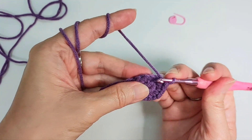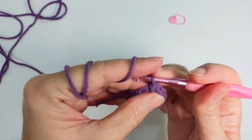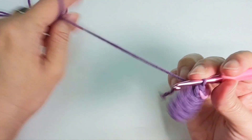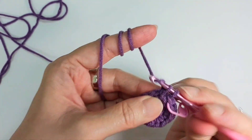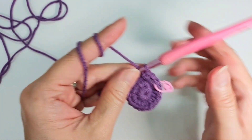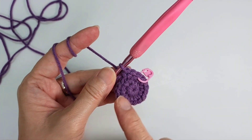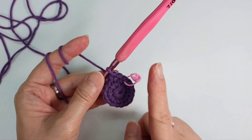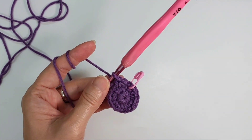Row three: I'm going to do one single crochet at the marker, then do an increase. Increase means two single crochet into the same stitch. So it's single crochet, increase — single crochet, increase — one set. You do eight sets of this, and by the time you come back you should have 24 stitches.